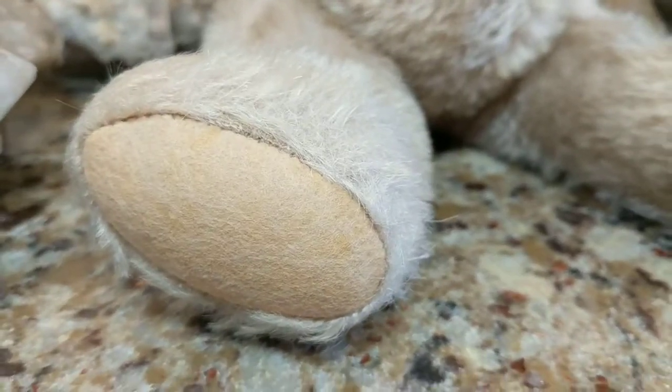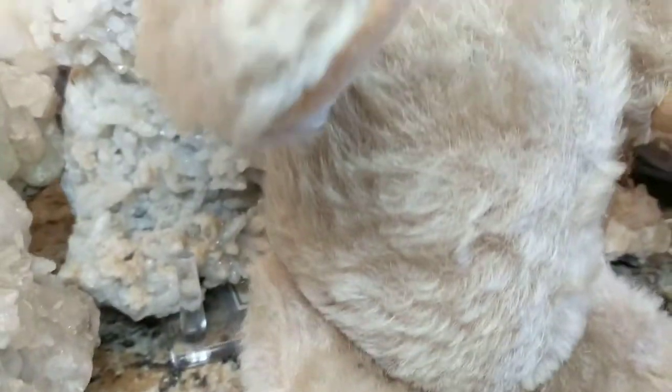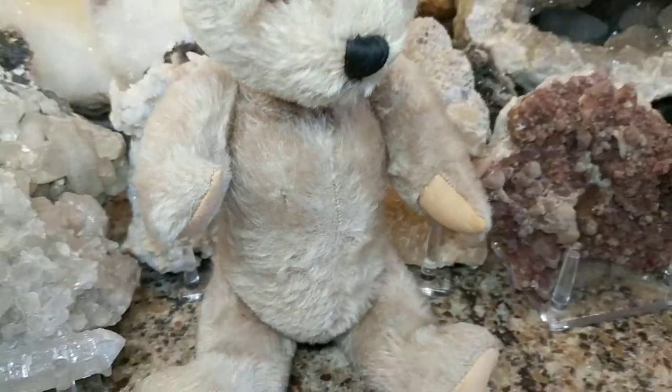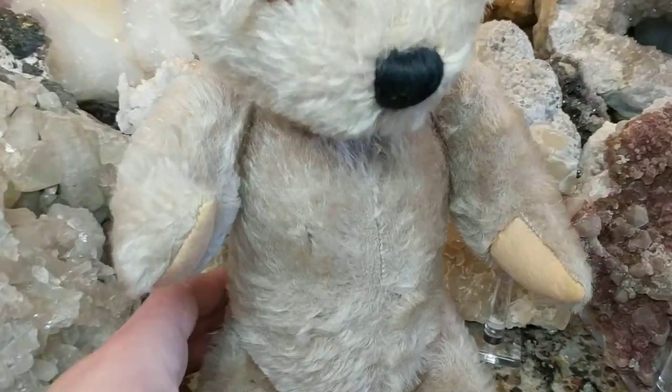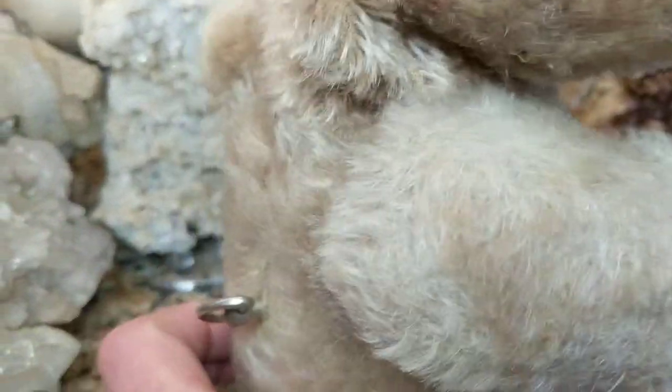And he has little felt paw pads, little curved spoon-shaped arms, and he's fully jointed. And he has a winding mechanism on the back, and when you wind it up he plays Rock-a-Bye Baby.